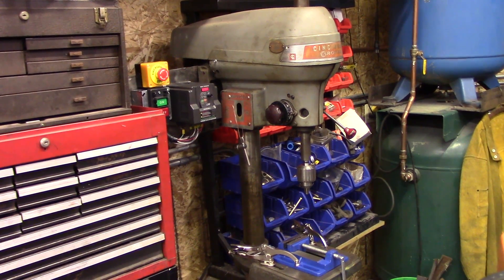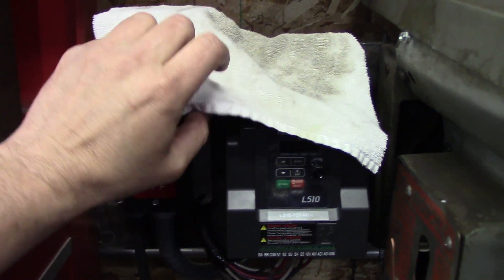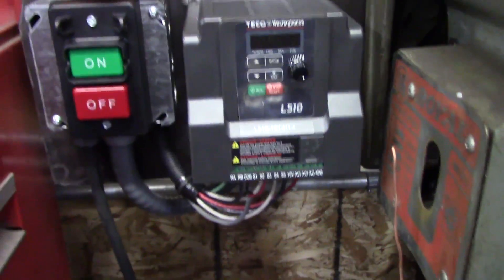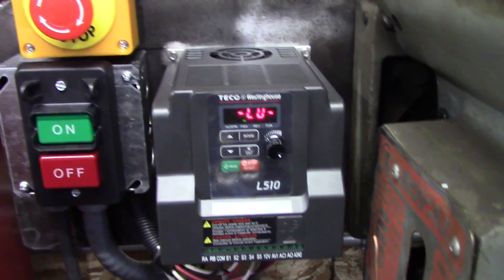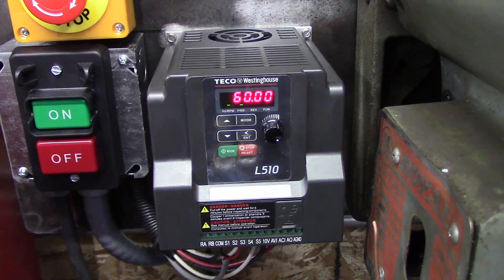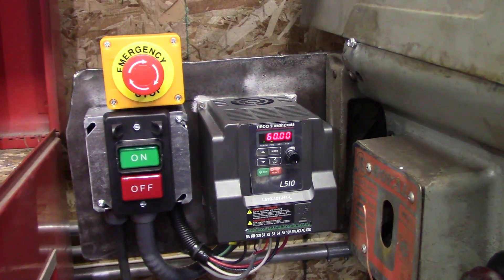We're doing a little follow-up video on the Cincinnati drill press. Here's me powering up the drill press — we take our protective dust shield off. It blipped 110 volts for a second.